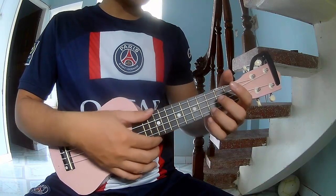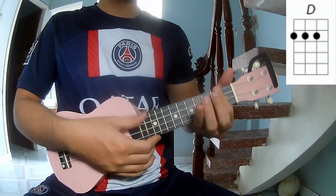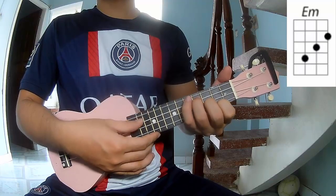The chords used in this song are A, C, G, D, and E.